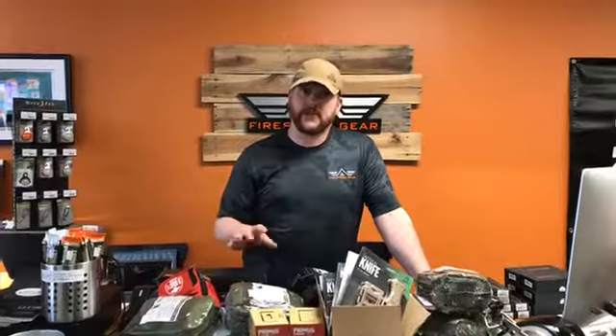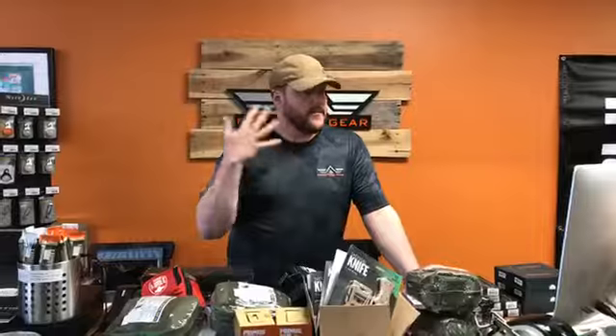We do not charge any shipping charges or anything for special orders, so basically you'd pay what you'd pay if it was in the store. If there are any special orders, send us an email, Facebook message us, call us, text us, whatever you need to do.